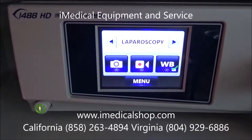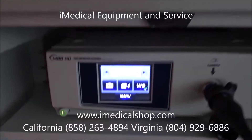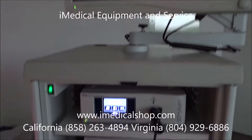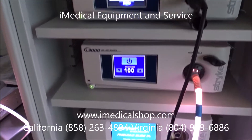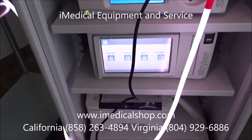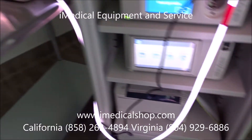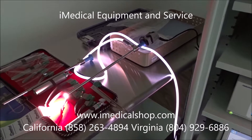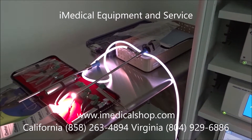When we send out the 1488 system, we're going to have all your Biomed certifications, all the PMs done, and all the paperwork completed. That's what we're doing right now for this facility — getting all their documentation ready for state certification so they can get set up and begin doing procedures.